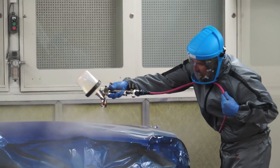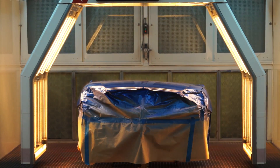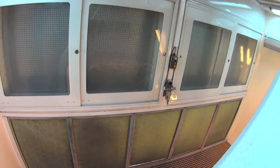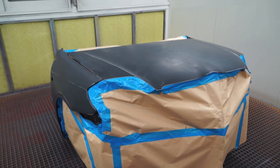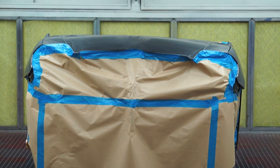The process differs slightly for different products, but the principle remains the same. For the purpose of this demonstration, the panels have already been rubbed, cleaned and tack ragged, ready for paint.